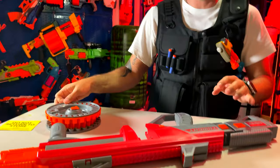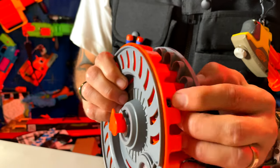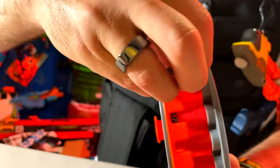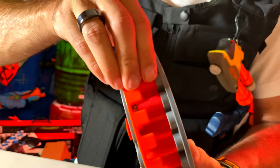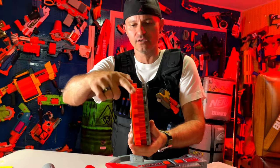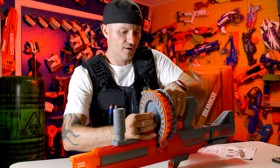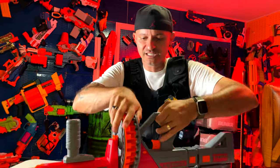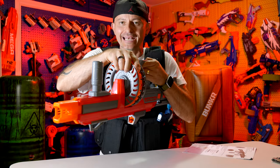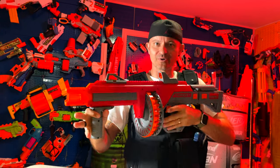The main selling feature of this blaster is the 50-round super max drum. To load your darts, slide them into the drum — each chamber has space for two darts, so you pop in two just like that. To attach it, align the grooves or notches on the drum with the blaster and slide it in. You hear that click? That means it's locked and loaded. Sounds pretty powerful!